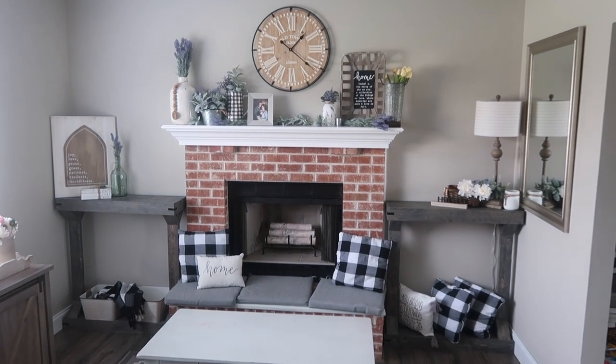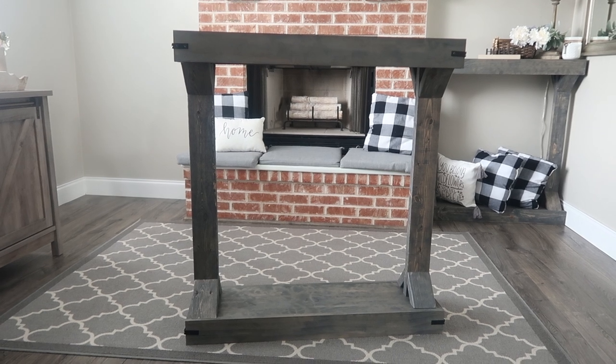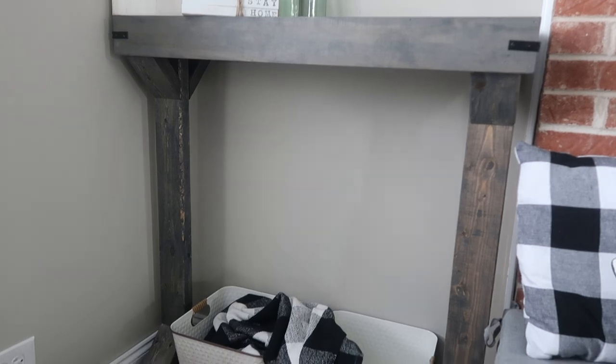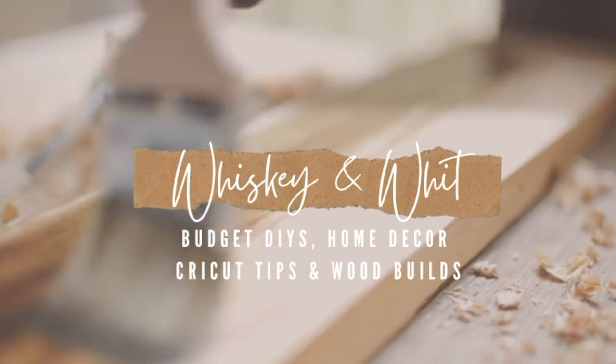Hey friends, I'm Whitney, this is Whiskey and Wit, and in today's video I've got another wood build for you. We built these two matching console tables to go next to our fireplace in our family room, to match the side tables we just made, so stick around to see how we made them.